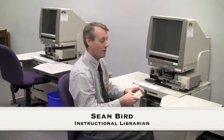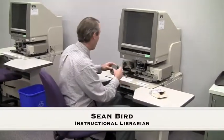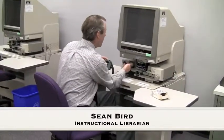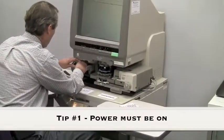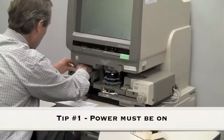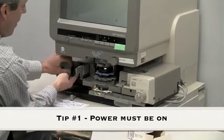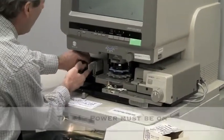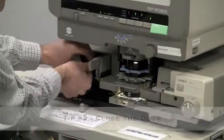I carry the spool of microfilm over to one of our microfilm readers. I sit down in front of it, take the spool out of the box, lift this door, turn the knob, push the spool onto the pin, and then insert the end of the film into the green door.